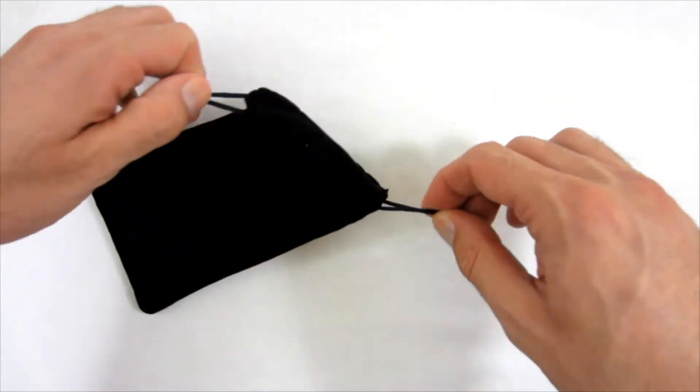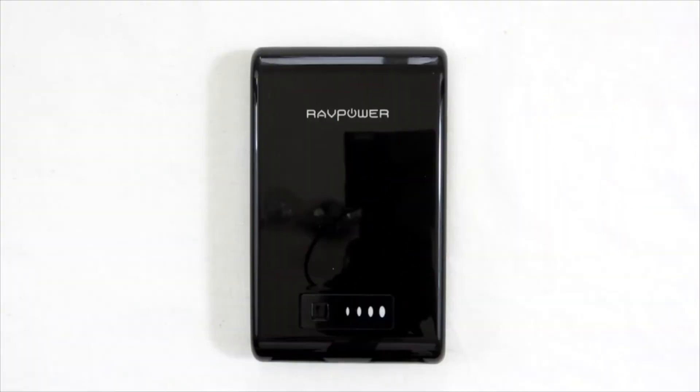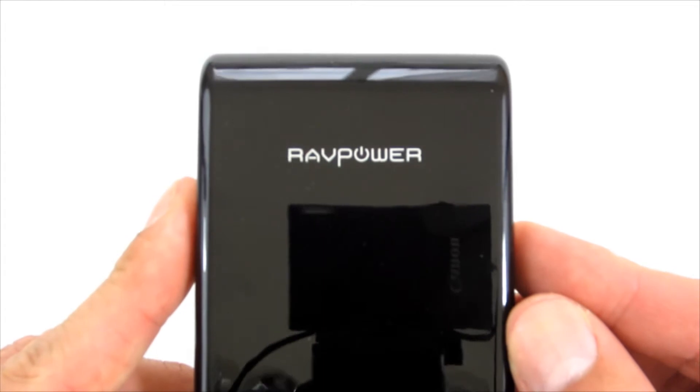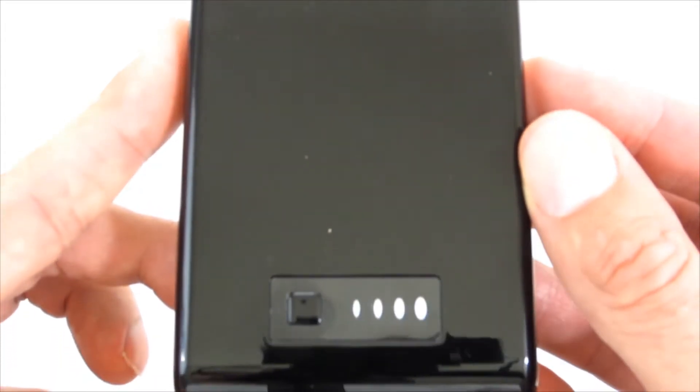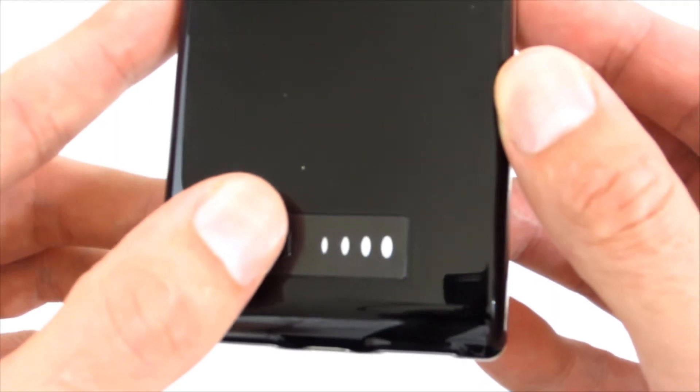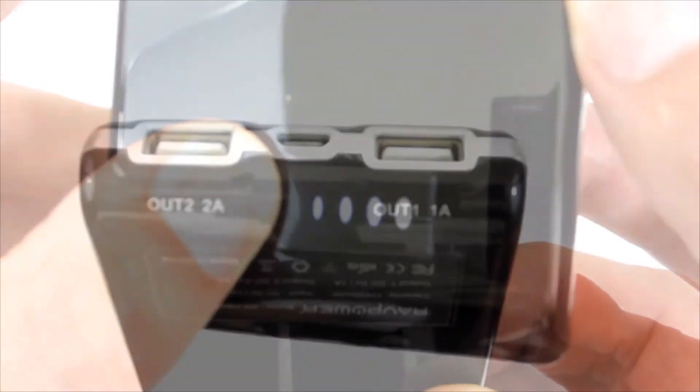In the bag you can easily store the power bank and needed cables. The power bank looks elegant; it is made of black glossy plastic with silver elements on both sides. The top panel has a button and battery indicator. When you press the button, the LED lights up, and each light corresponds to 25%.